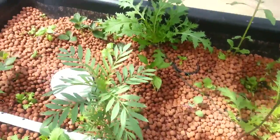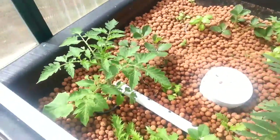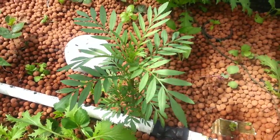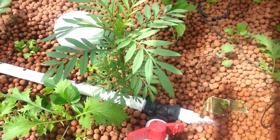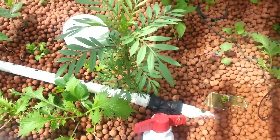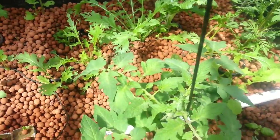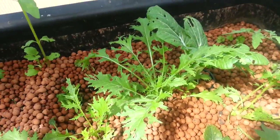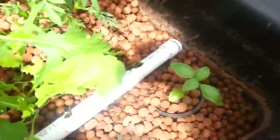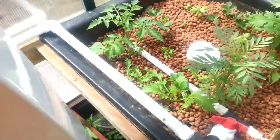And here's an example of a more mature grow bed — this is about one month older. Got tomato in there. I've put marigold as a pest control type of plant — it hasn't flowered yet. Strawberries, which I'm going to clean and remove; I find they're not productive enough in this system. And a Japanese lettuce, bok choy, and of course basil.